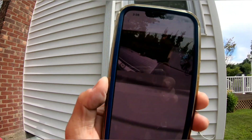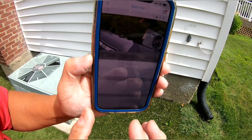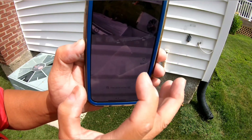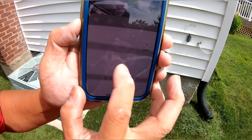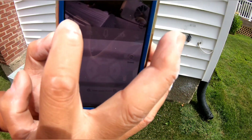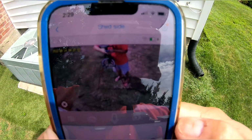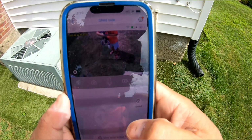You can pan and go up and down. There you can see me a little better now — it's very sunny out.